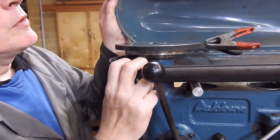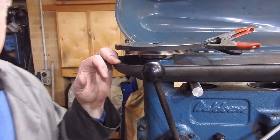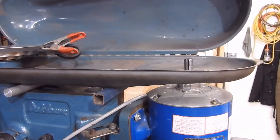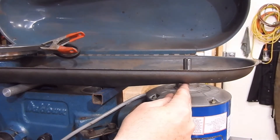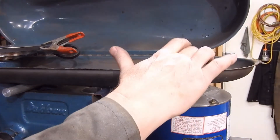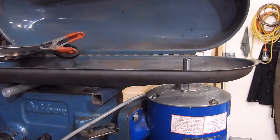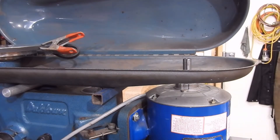Looking down this end you can see that there's a gap under the motor and the pulley is going to be clashing with that bit of the guard there. So I'm going to have to do a little bit of creative cutting and shutting to fix that issue.